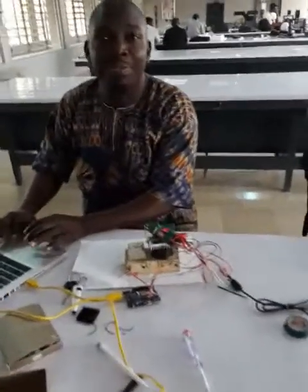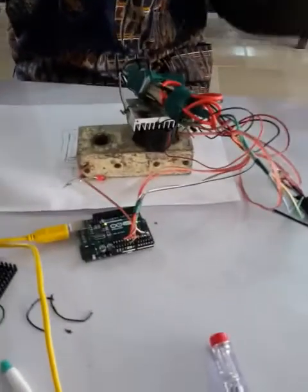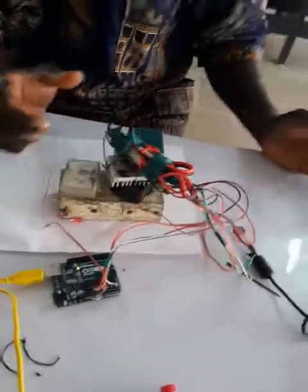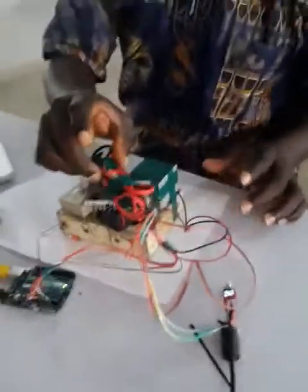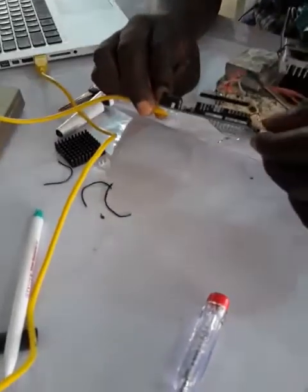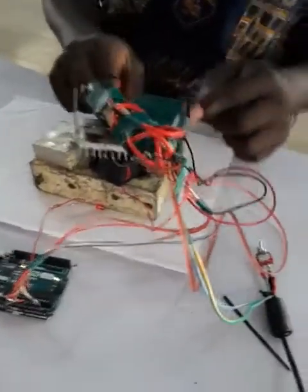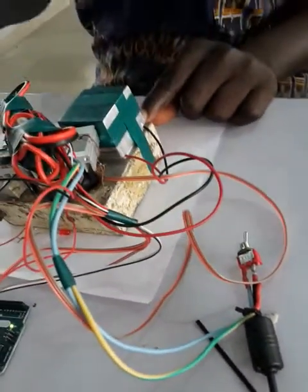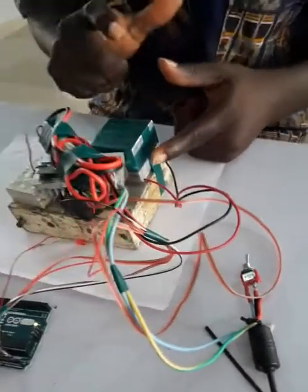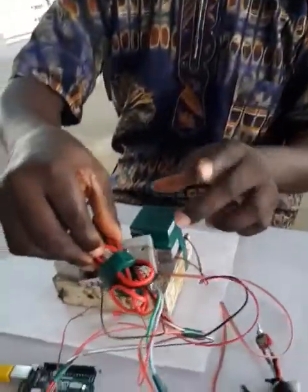So Aziz, tell me what this is — can you indicate what's what? Because you have a prototype but it's a big mess of wires right now. This is our Arduino, which is the brain that tells the material what to do. We've got a Peltier element that is used to provide the heating, and this is our aluminium heating block. We're going to drill holes here for the PCR tubes, and then we have our H-bridge.